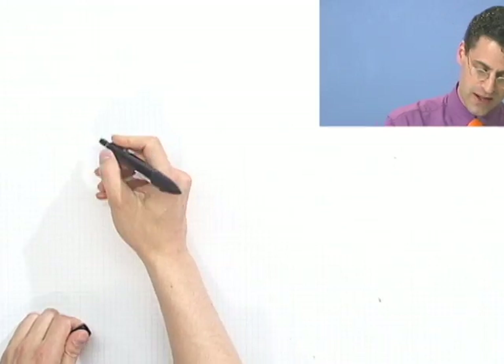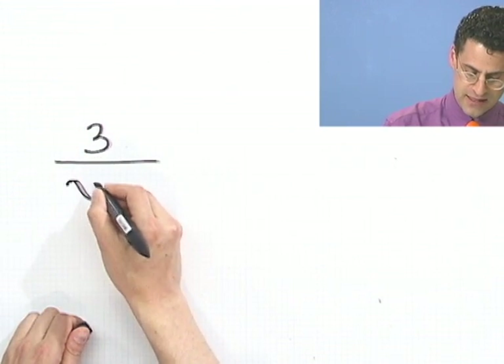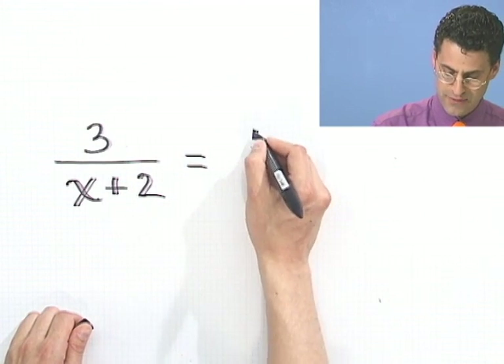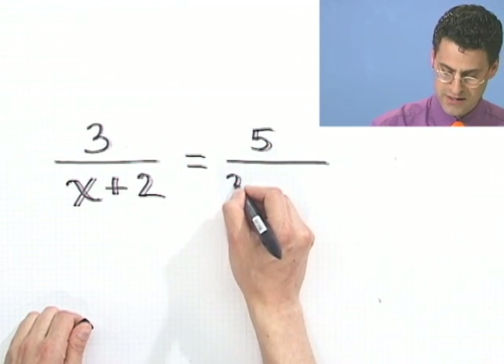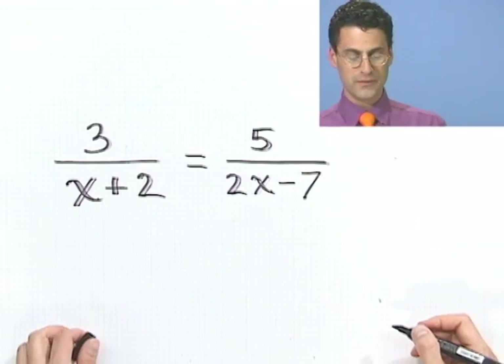Sometimes the equations we want to solve look a little more complicated and threatening. Let me show you one that fits the bill. Imagine that we have 3 divided by x plus 2, and that equals 5 divided by 2x minus 7. I want to find out what value of x I should plug in to make these two things equal.